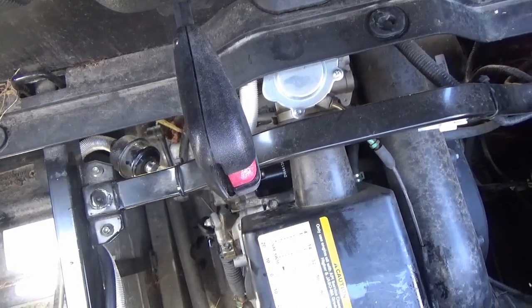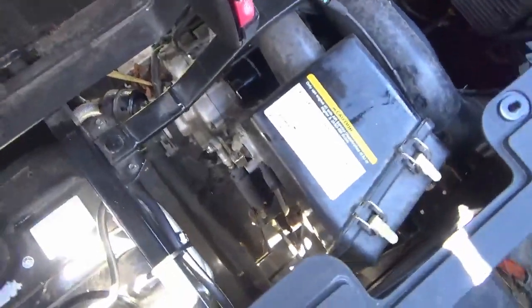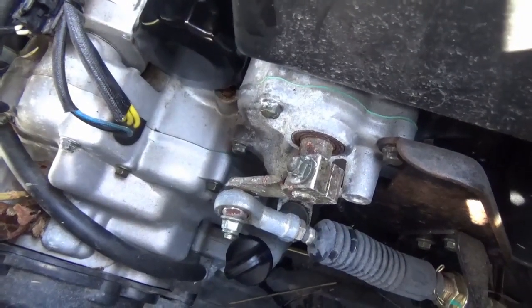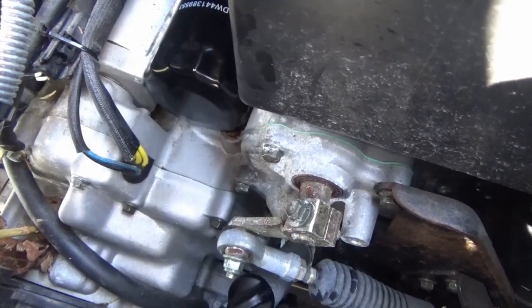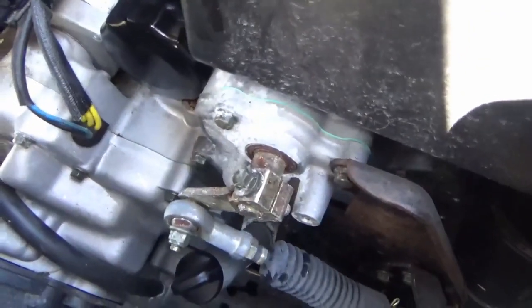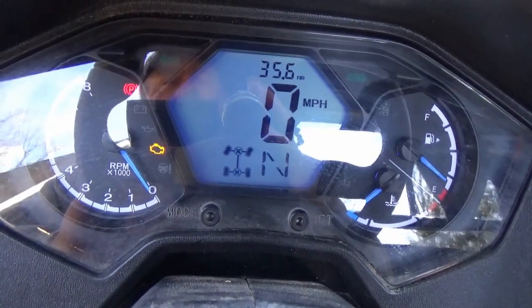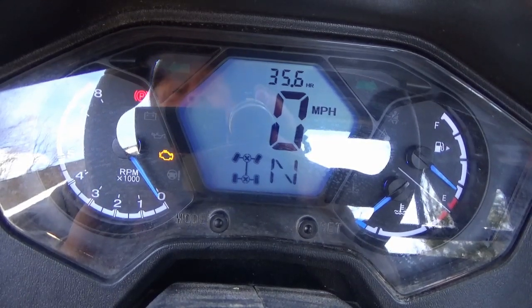One more time, then we're going to run it and check for leaks. So far so good — I don't see anything on the top or sides of the filter. Now I'm going to shut it off, check the engine oil level. It's finished — I took it for a little blast, double-checked for leaks, everything's good to go. The oil level is good and it did take just a little over two and a half quarts with the filter change.